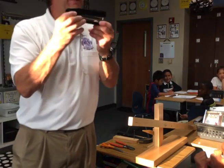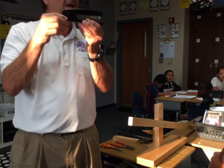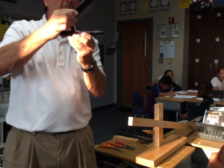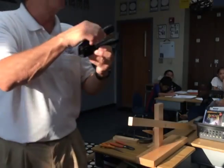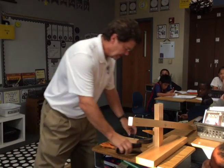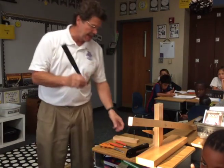Mrs. Clark, how is a stapler a lever? We have two bars. We have two bars, and the fulcrum right here. Excellent. And I see you have a paper cutter over there. Yes, we talked about how that was one. But here's one that you may not think is a lever.